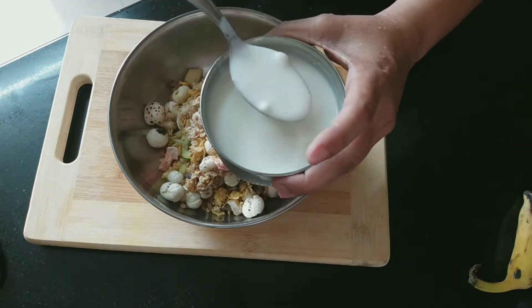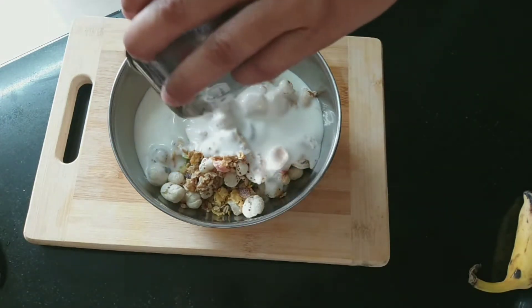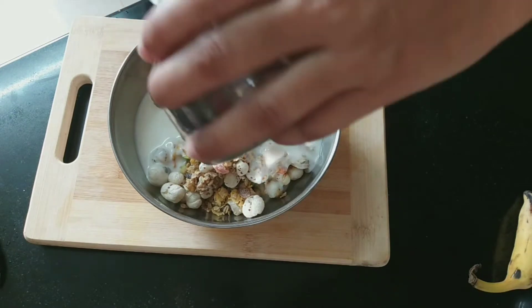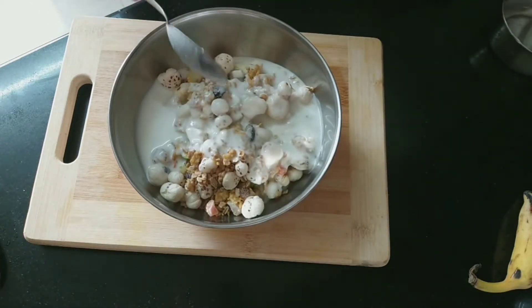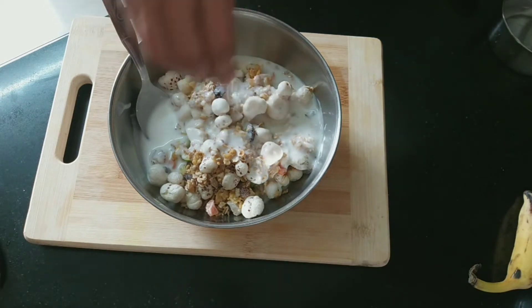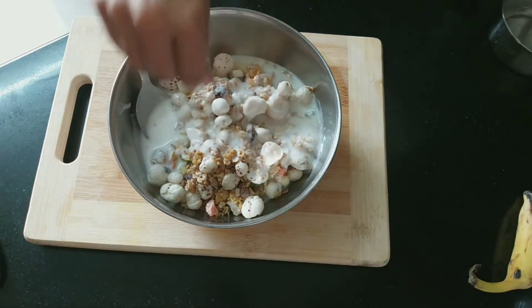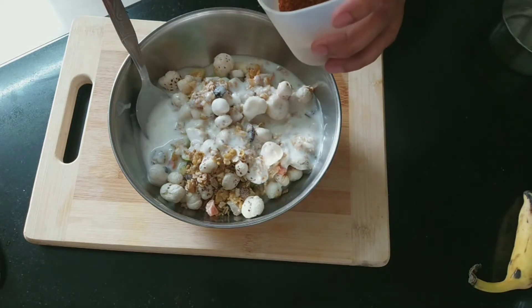Then I will add the curd. You can see the curd is a little soft. Don't use plain curd — spread it evenly because it makes the salad look and taste healthy.